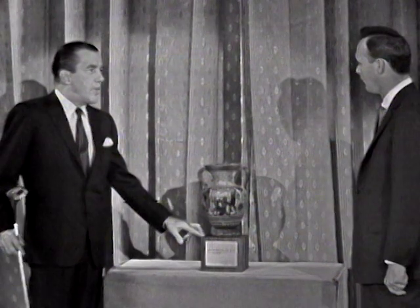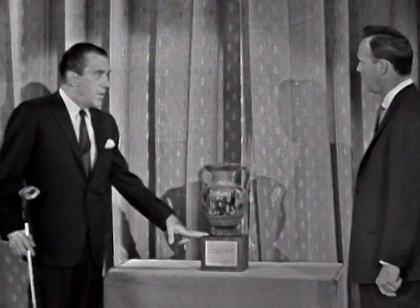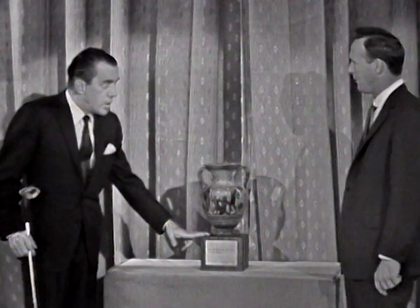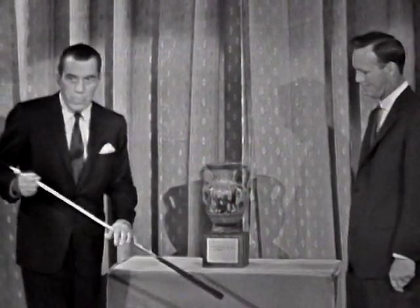So Arnold, it's so very nice to have you on our stage tonight and be able to participate in this Sports Illustrated affair. But now what we want to do — I borrowed a golf club.